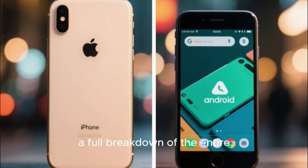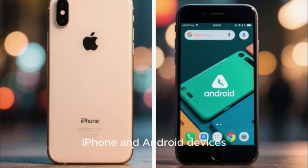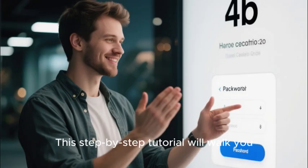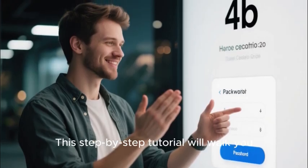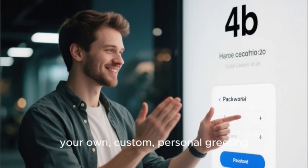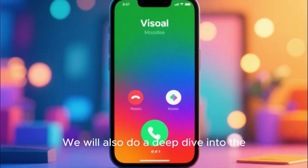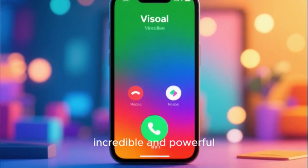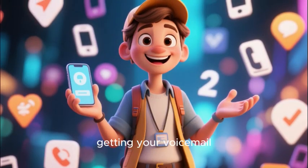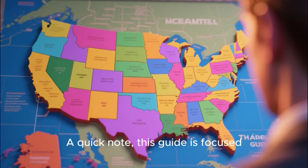This master class will provide a full breakdown of the entire setup process for both iPhone and Android devices, as the process is slightly different for each. This step-by-step tutorial will walk you through creating your new secure voicemail password and recording your own custom personal greeting. We will also do a deep dive into the incredible and powerful visual voicemail feature. This is your definitive guide to getting your voicemail up and running like a pro.